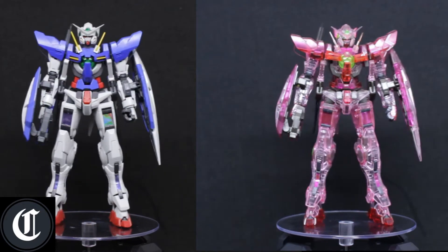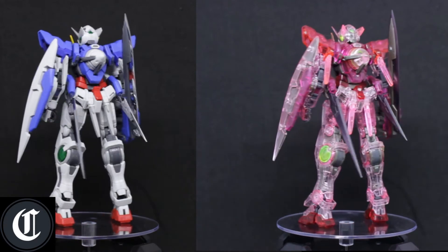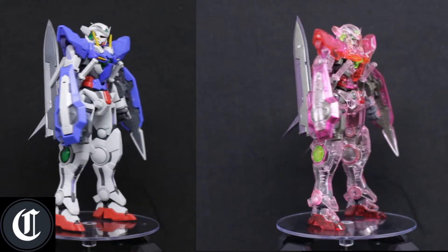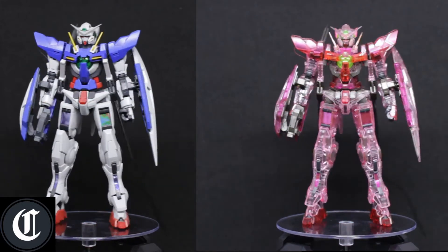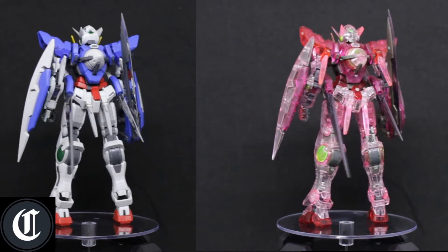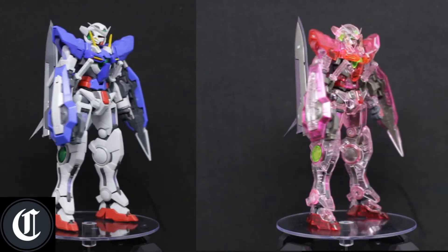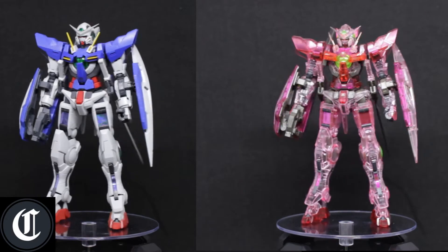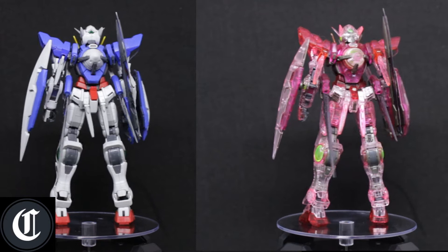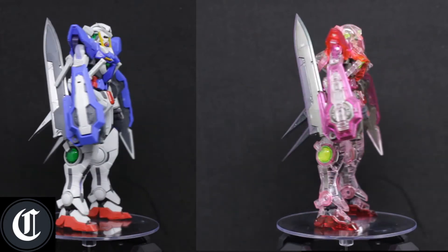I like the chrome-plated parts, but for the Trans-Am version the blades are polarized, as I said, which makes a lot of sense since it adds a nice GN particle effect around the blades themselves. These are great Real Grade kits — I would definitely go out and grab all the Real Grade 00 kits there are.